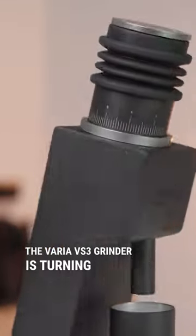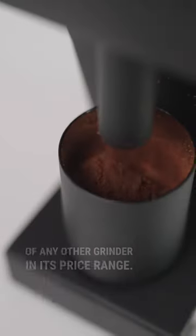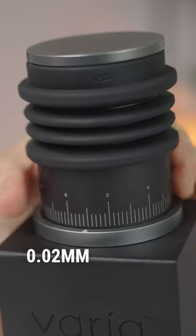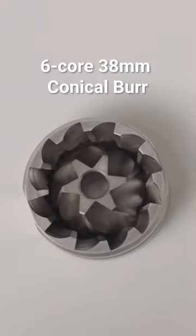The Varia VS3 grinder is turning heads with its performance, well above that of any other grinder in its price range. Capable of brewing for espresso and filter coffee, with a 0.02mm stepless grind adjustment and using a 6-core 38mm conical bur.